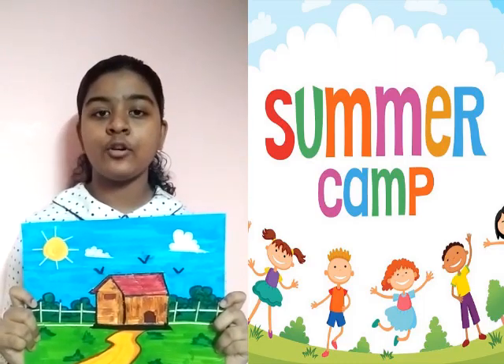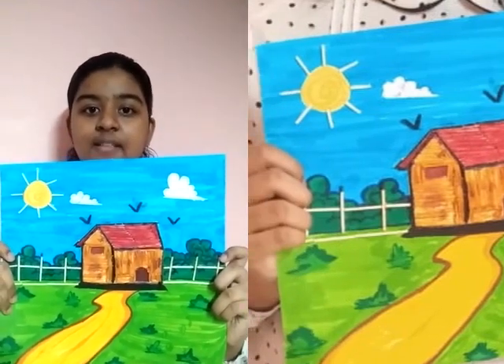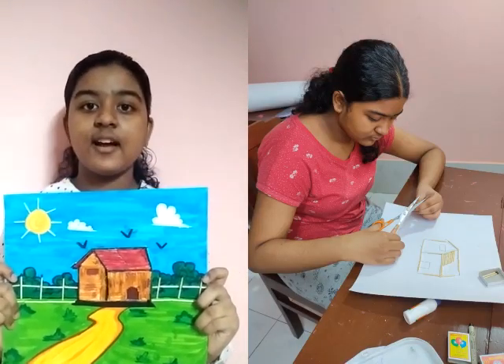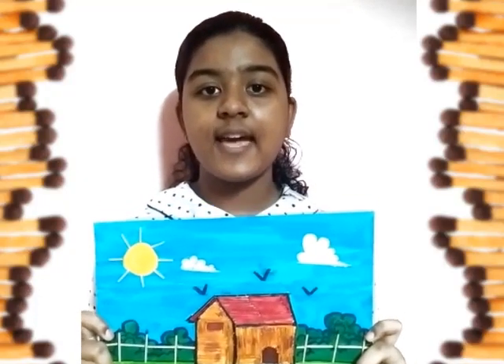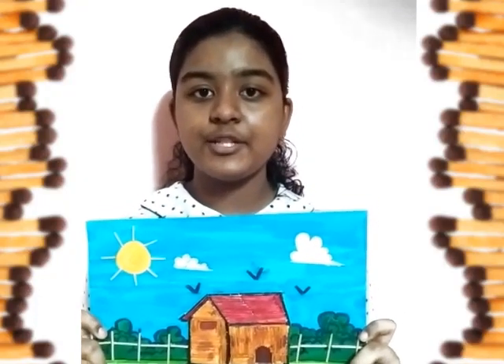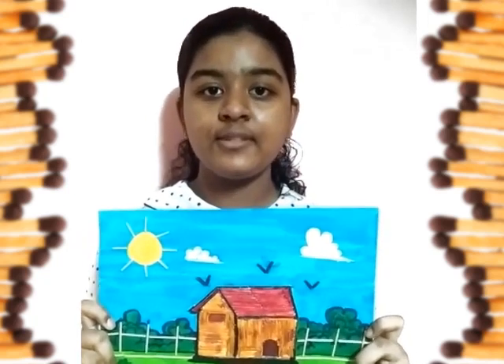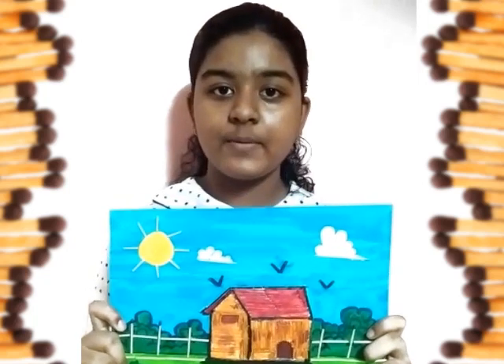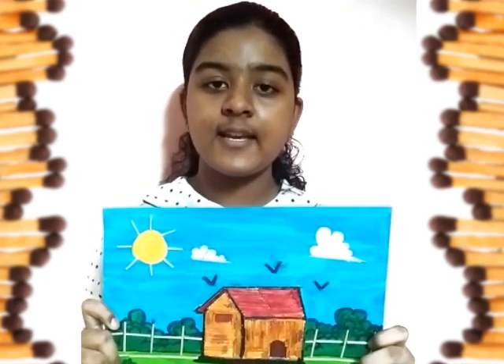Our school is having an online summer camp and this is my first activity, that is math stick art. This math stick art is really fun and I love it. This activity not only helps me to unleash my creative mind but also helps me to learn new things like taking proper measurements and focusing on one particular thing. Thank you.